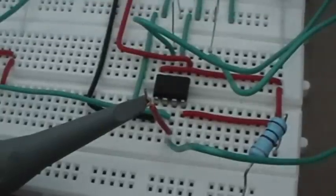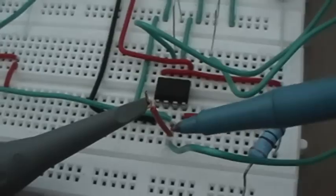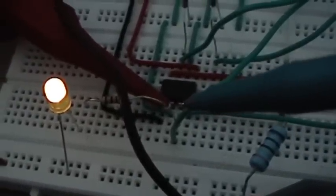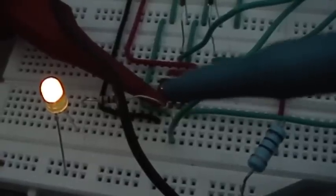I'll just show you this one more time. This is pin 3 of the gating chip which is on probe B, and pin 3 of the pulsing chip which is on probe A.